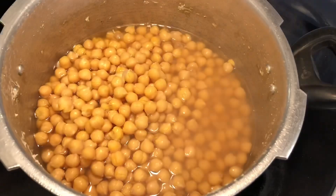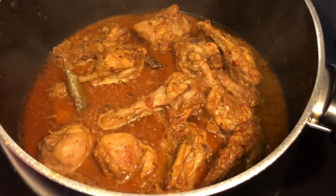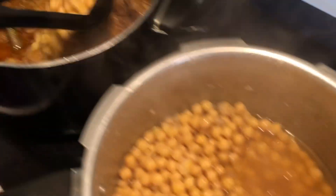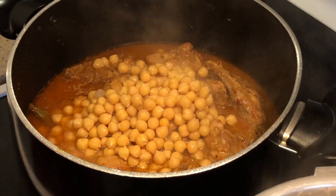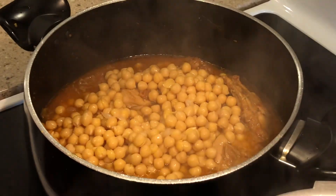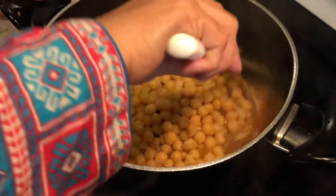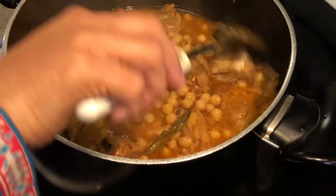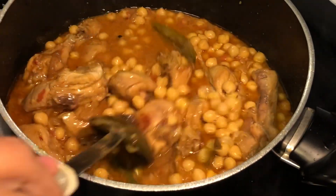The chickpeas are now ready and very soft. The chicken is also ready. We will medium the flame, add salt to taste, then keep it on high flame and close the lid.